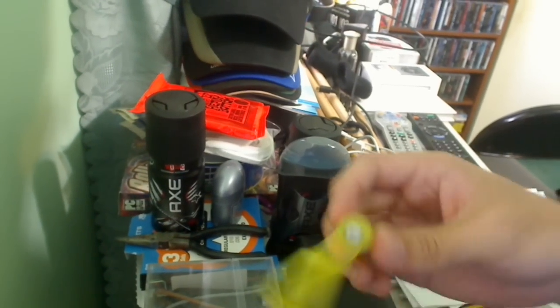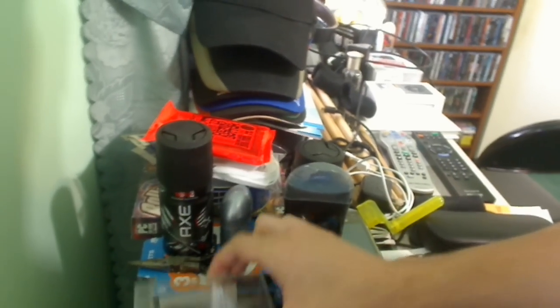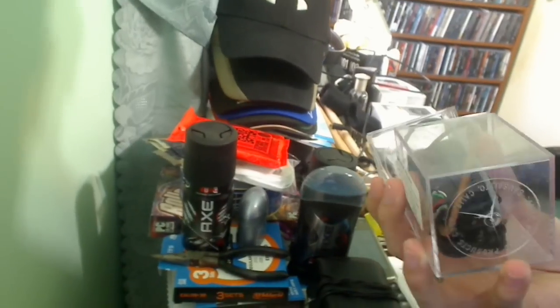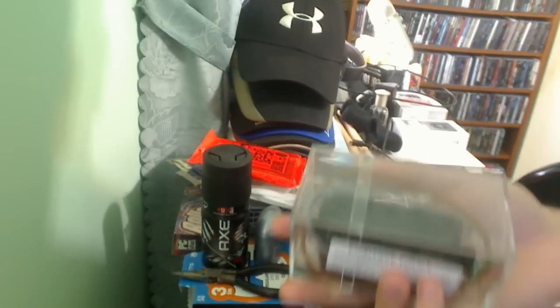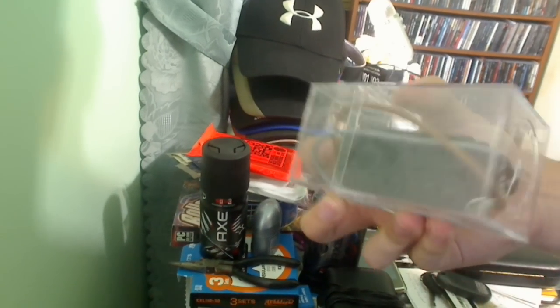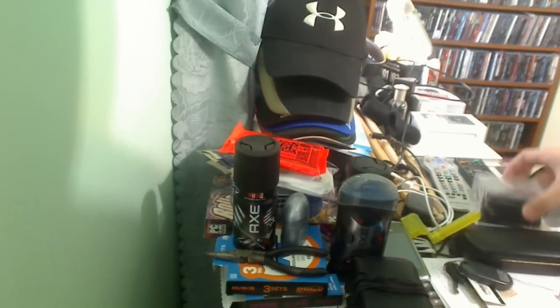Over here I've got a string winder for when I change strings. These right here are actually the old pickups from my guitar — if you watched my other video I mentioned I took out the pickups. These are the ones that sound like crap. I don't even know what they're called — they're probably just Ibanez stock pickups. Terrible. I don't know why I still have them.